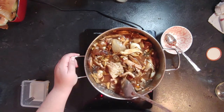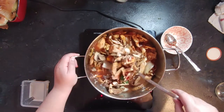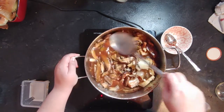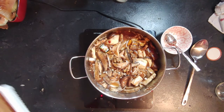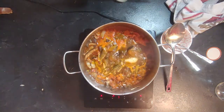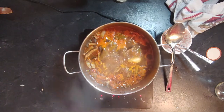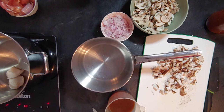Add enough water to cover everything — I added two full liters (eight cups) of water for all the mushrooms. Bring it to a boil, then reduce to a simmer. It may take a while; I got distracted before lowering the temperature. Once done, strain the stock, discard the solids, and keep the broth.